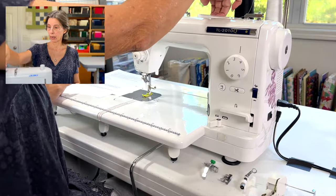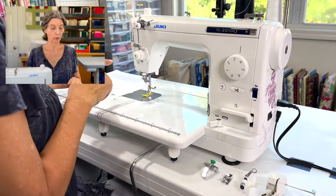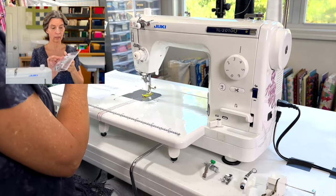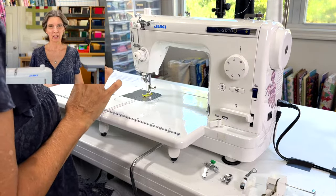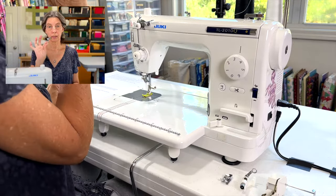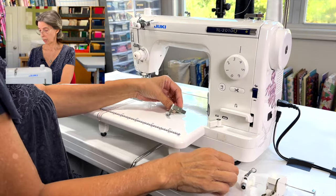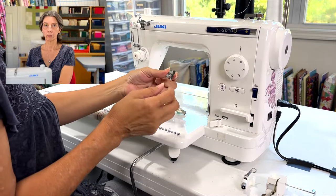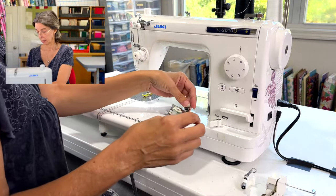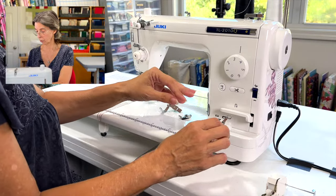It's a workhorse — it works hard at what it does and does it really well. It's heavy duty, made of cast iron aluminum, and has a built-in carrying handle. If you can lift 38 pounds you can carry it. It comes with accessories: bobbins, a pack of needles, a zipper foot, and a quarter-inch foot, since this was made primarily for quilting.